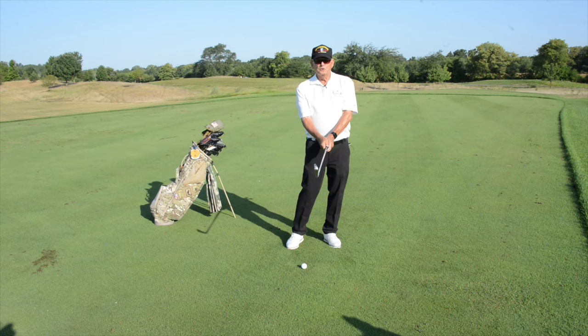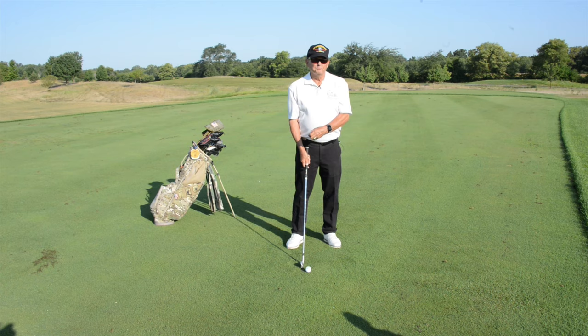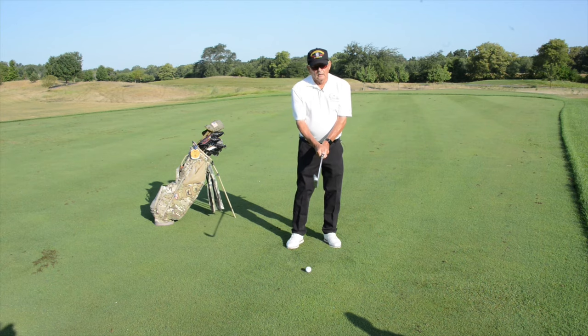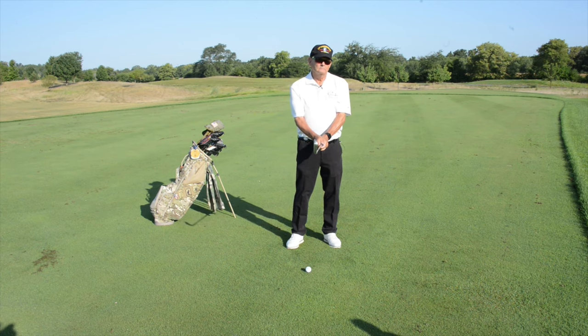For those of you who aren't that interested in setting up, just go ahead and assume the position of attention, and when we're done here you may repair. Setting up is the grip, the posture, the ball position, and the alignment. They create 80 percent of all the errors in the golf swing, and if you can get set up properly then you have an 80 percent chance of putting a reasonable strike on the golf ball.